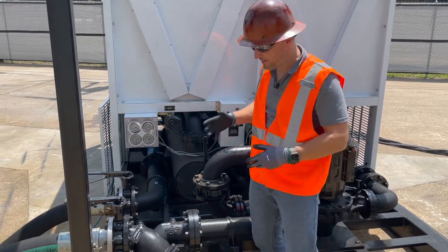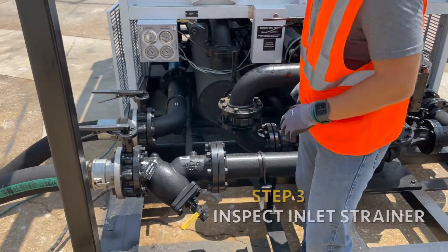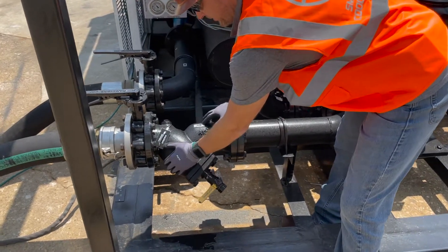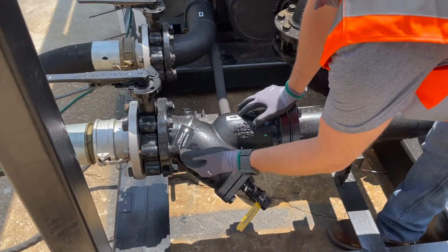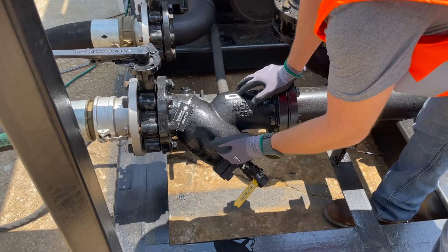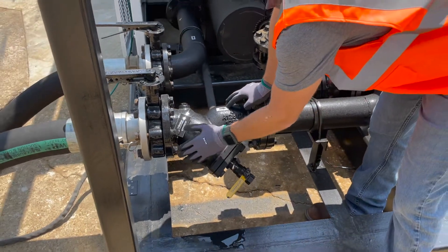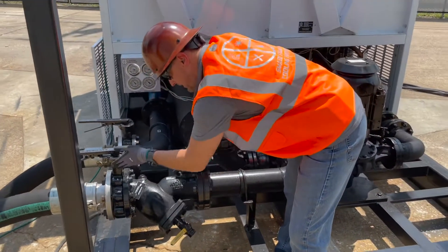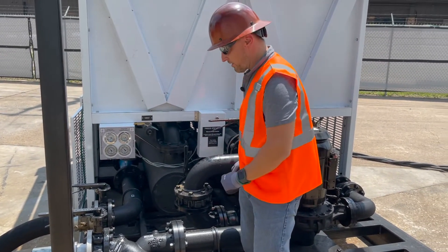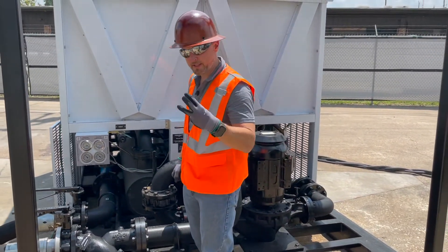Step three is part of ensuring proper flow: you have to inspect the Y strainer. There's a basket in here that does tend to clog from debris fairly easily, so it needs to be inspected and cleaned before you start any unit. This is very important because if it is clogged, this is the only way that the fluid gets to the pump and eventually to the evaporator barrel. So you've got to make sure that's clean before you run the unit.